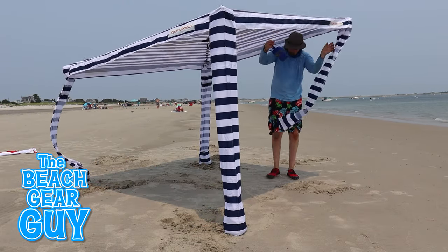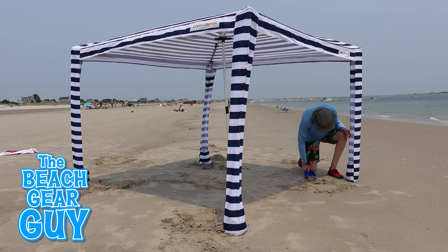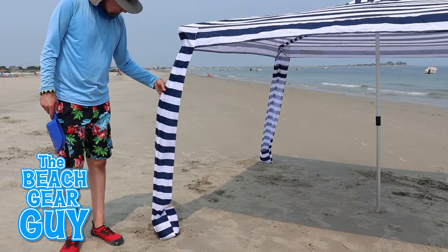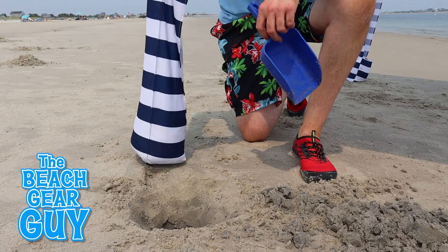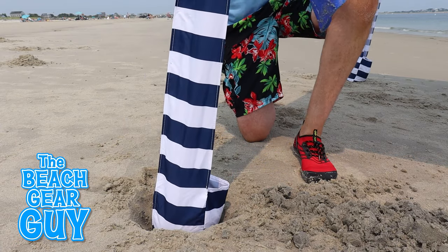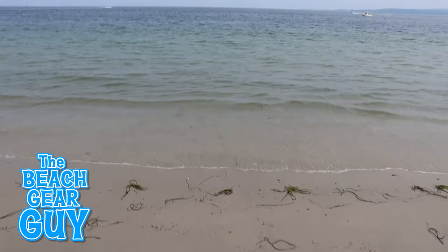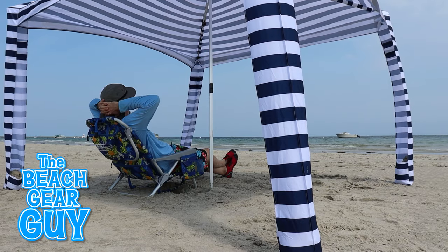This beach shade is pretty easy to set up. If you set up your Cool Cabana on an uneven beach you may notice that some of the columns may seem a little loose. You can get rid of this slack by just scooping some sand from under the sand pocket until it's nice and taut. If you want to align your Cool Cabana straight on with the ocean, just point one corner of the pole towards the sea.